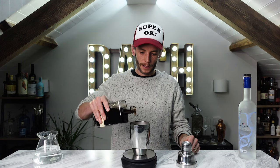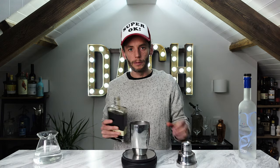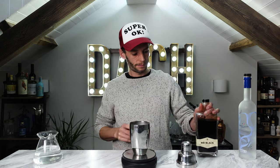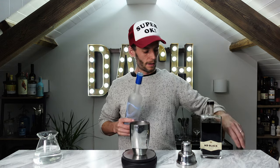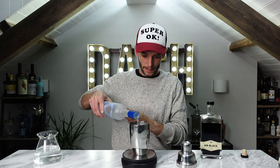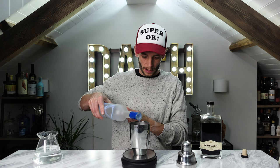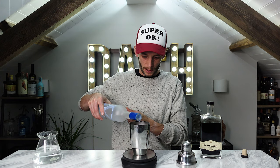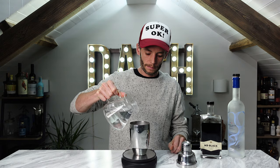We'll start with 50g of Mr. Black's, which gives us all the sugar and caffeine we need for the entire drink. Then we add 32g of vodka — the vodka and the coffee liqueur together give us a total of 25g of pure alcohol. Finally, we make up the balance to reach 100g total with 18g of water. Add ice and shake.